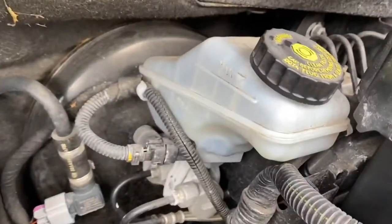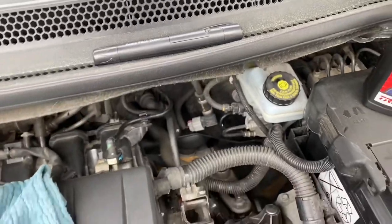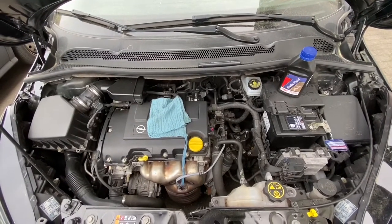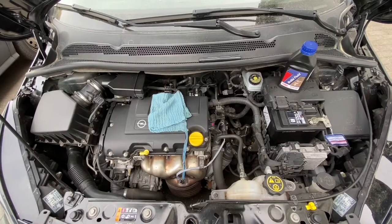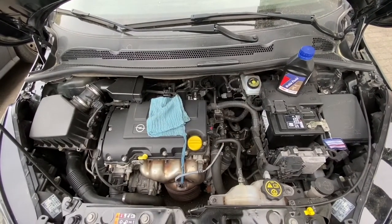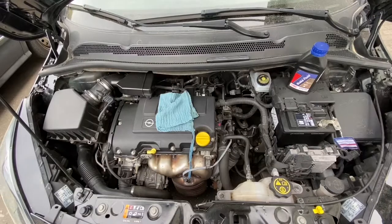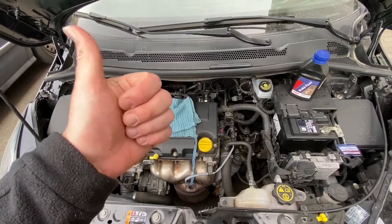Use DOT 4 brake fluid and don't let it go over the maximum range. You can use a brake fluid tester, but here on the Vauxhall Corsa there is a little problem — we cannot directly access the brake fluid in the tank to test it, but we can check the level and top up if necessary. Thanks for watching, please subscribe and give me positive feedback — I hope to see you again on my channel soon.